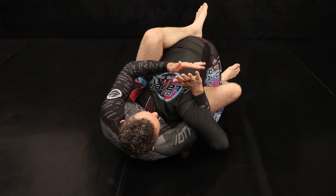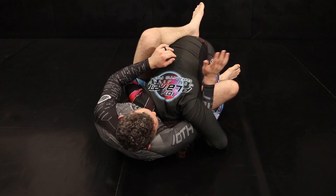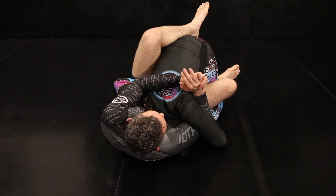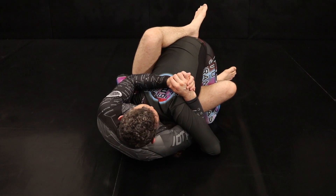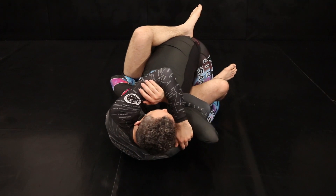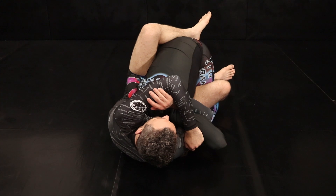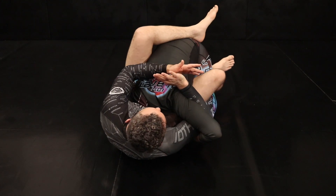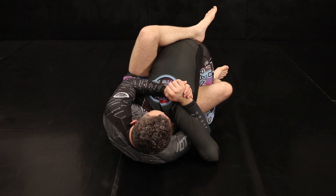I'm going to gable grip. I want to think about the arm that is under the armpit with the thumb facing me, and I want to reach around and grab the blade of my hand, clamping my elbows down towards my ribs. You might feel like you want to go wider here, but it opens up a little bit of space on the far side for their head to kind of pop through the other side of your body. So we really want to keep this gable grip nice and tight towards our chest with our elbows clamping down.